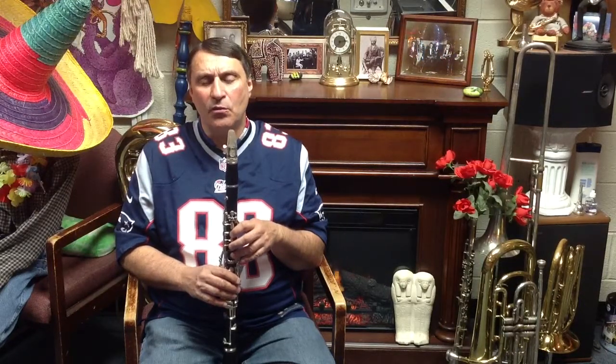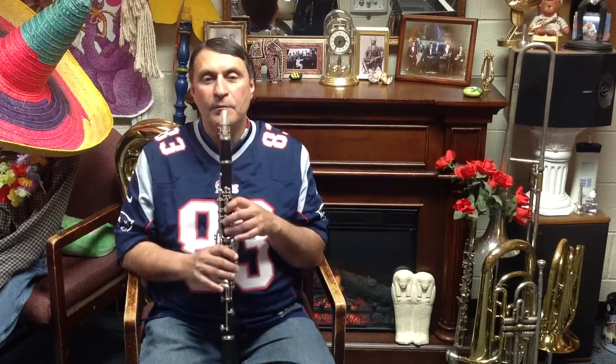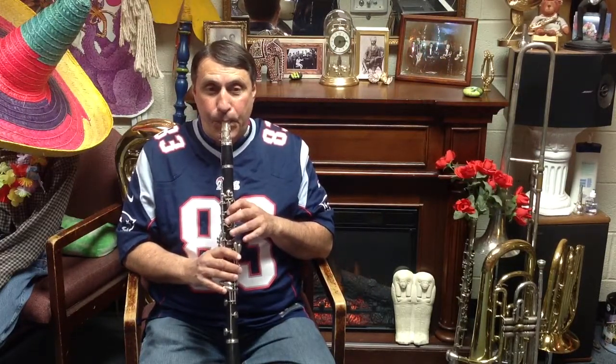Now let's put a little rhythm into the notes. We're going to add rhythm to the notes. Like that. Go ahead. Now we're going to do the same notes twice. Try it.